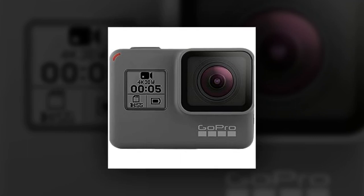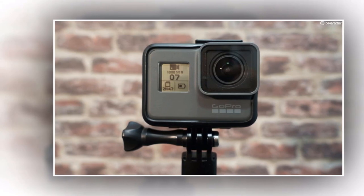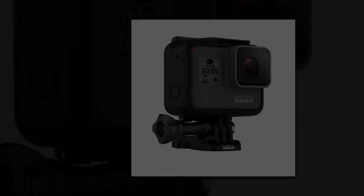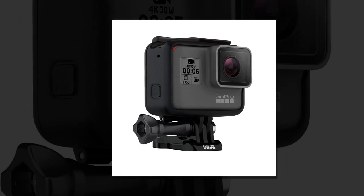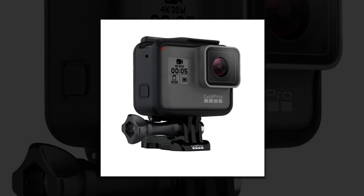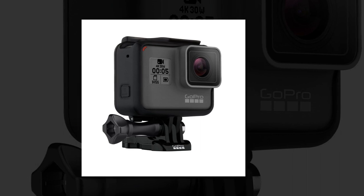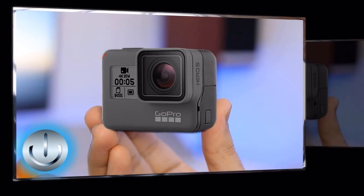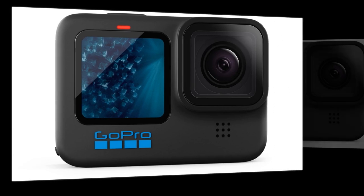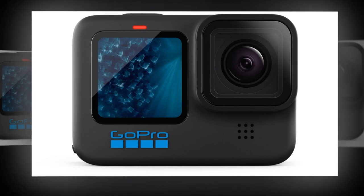Capture the world from new heights. The GoPro Hero 5 Black is perfect for aerial photography enthusiasts, providing crystal-clear images that will leave you in awe. Whether you're chasing waves, hitting the slopes, or taking on the open road, the GoPro Hero 5 Black is there to capture every heart-pounding moment. Included with your purchase are all the essential accessories, allowing you to push your limits and document your journey. With the GoPro Hero 5 Black, you can seize those moments and relive them for years to come.